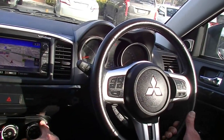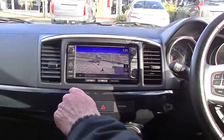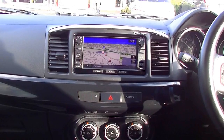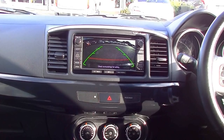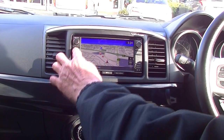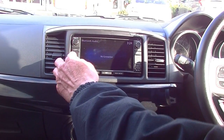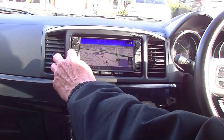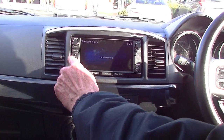Moving into the centre console section — our multi-function display screen with the navigation screen highlighted at the moment. Factory satellite navigation, and the reverse camera — what a clear picture. There's also an audio button on the side, and it supports Bluetooth audio so we can stream music from our phone.